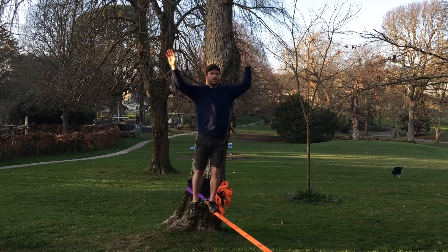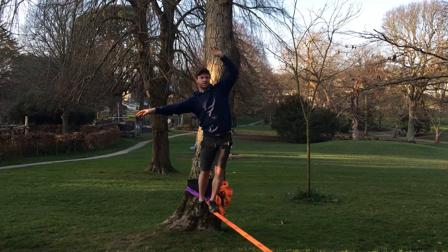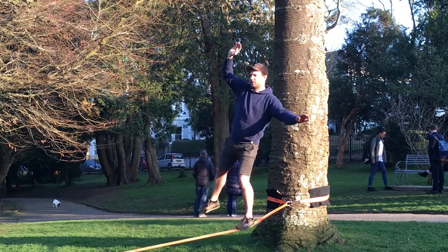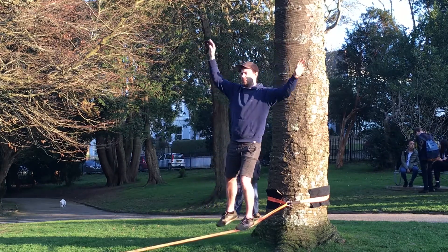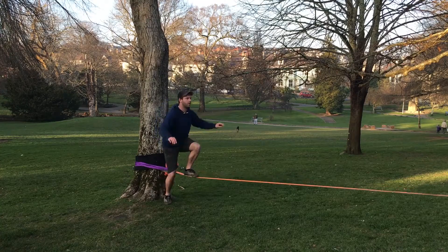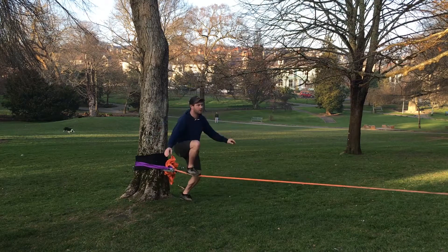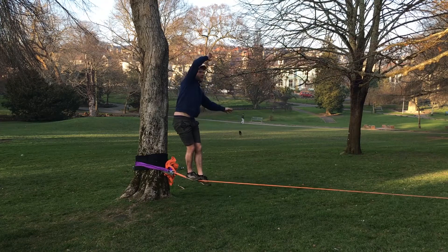Once you've understood all of that, the first thing to do is try and take a step. If this seems like too much, go back a little bit further and just try standing on one leg on the slack line — see if you can do it for five, ten, or twenty seconds. Always remember: feet straight, hands high, and look ahead. If you're still struggling, try standing up and down on the line a couple of times — one foot on the line, stand up, then gently bring your foot back down. Swap legs to find which foot is stronger, and repeat until you feel more comfortable.